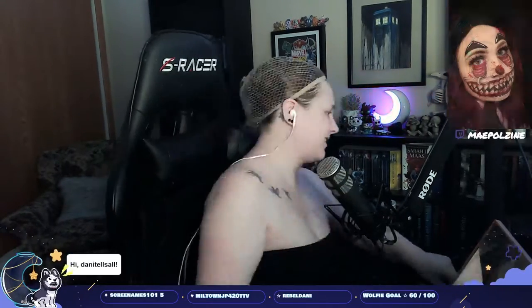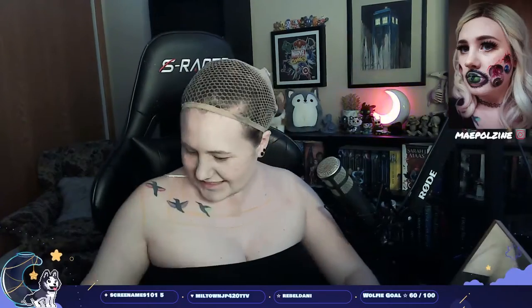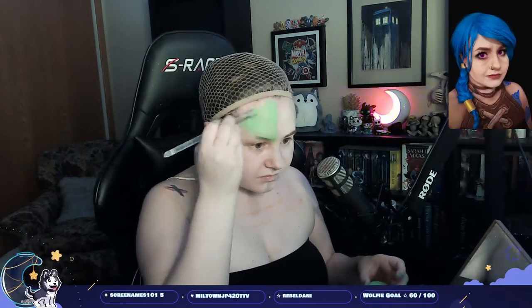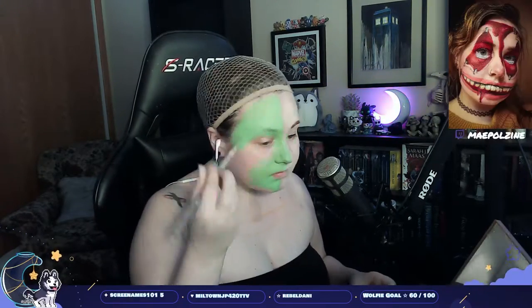I'm going for a very natural eyeshadow look because she doesn't really wear a lot of makeup, but enough where I want something there. I do a simple line for my lashes to sit on, and then I went in with one of my normal eyeshadow pencils and put a reddish orange on top of that for more of a ginger tone.